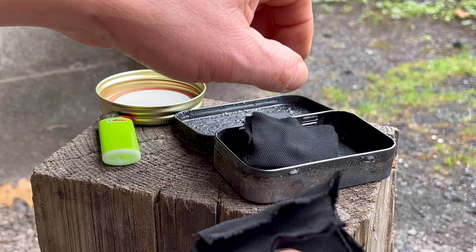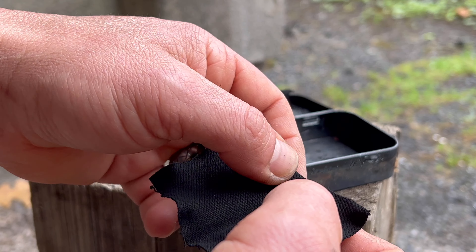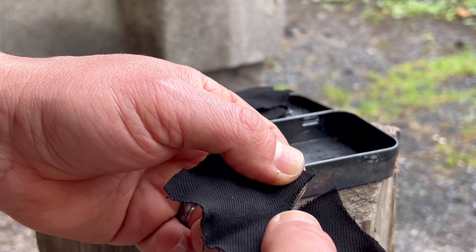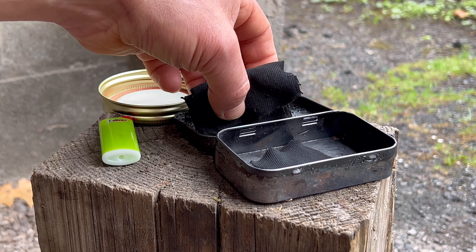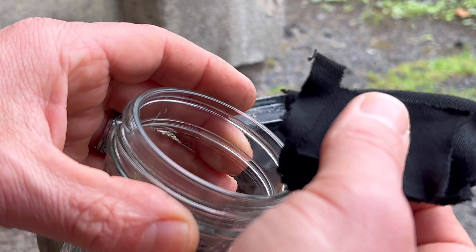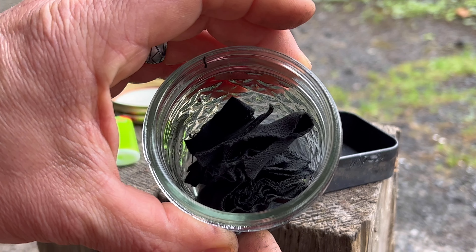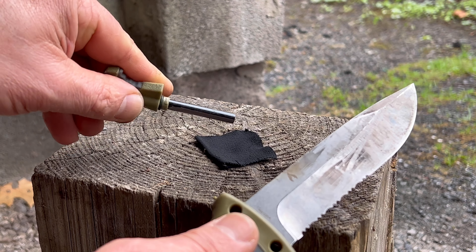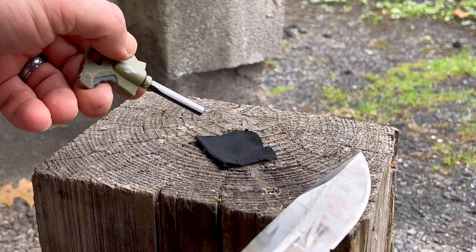We're going to take the piece in the middle one and see how it works. I'm just going to tear this in half here and we'll try that piece out. And I'll put the rest in my jar here. I just got the short ferro rod here, the Gerber, and we'll see if we can get that to take a spark.